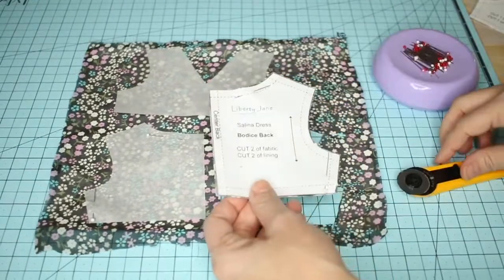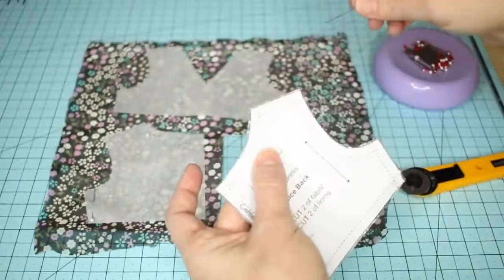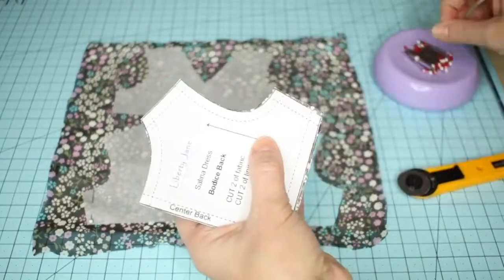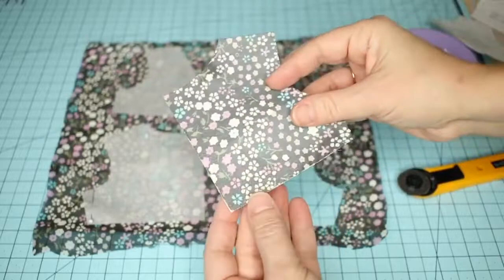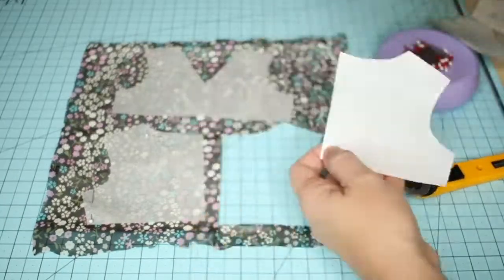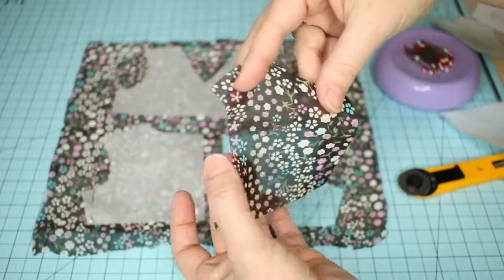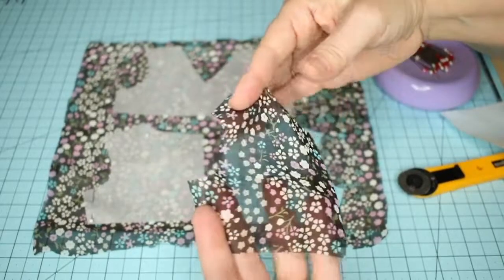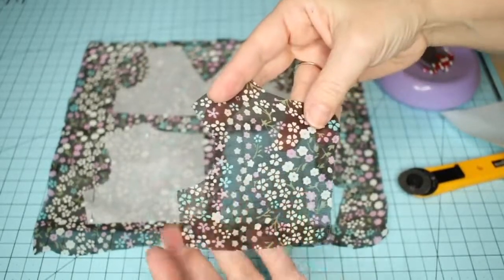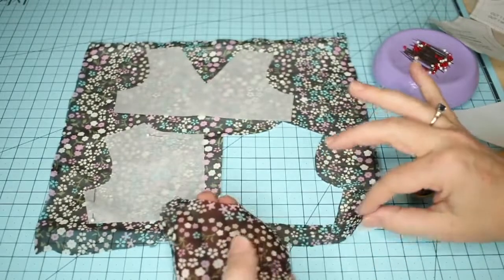Here you can see we have the back piece cut out. I'm just going to take the pins out and then peel off this freezer paper, and I have my piece cut out exactly on grain and on the lines of my pattern piece.